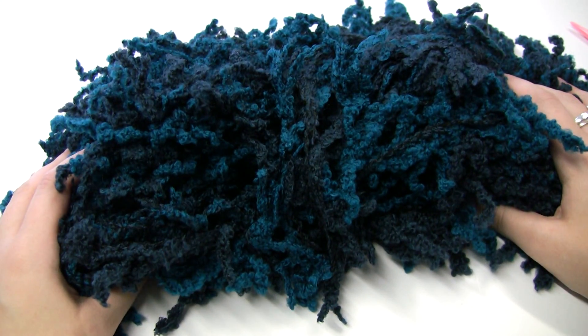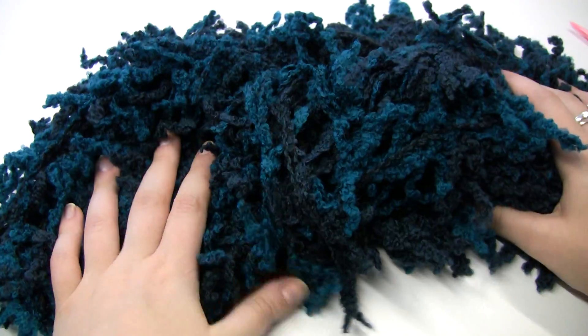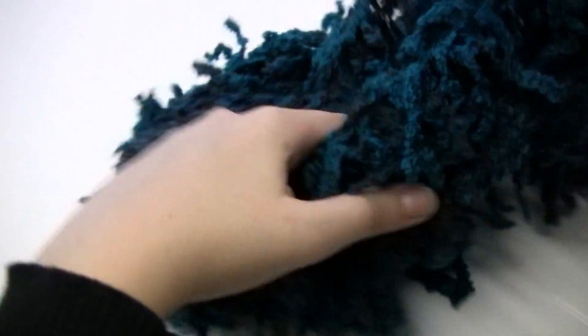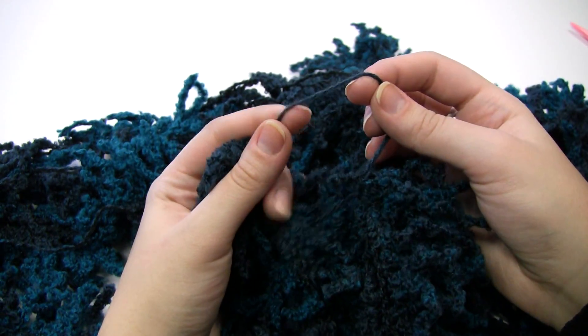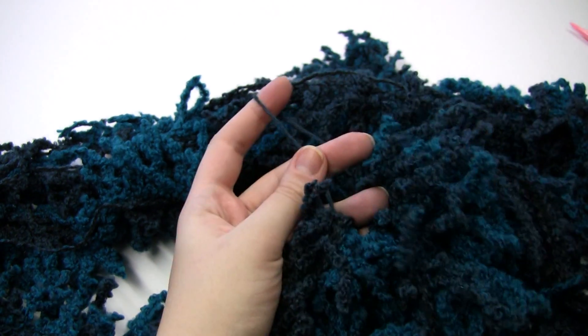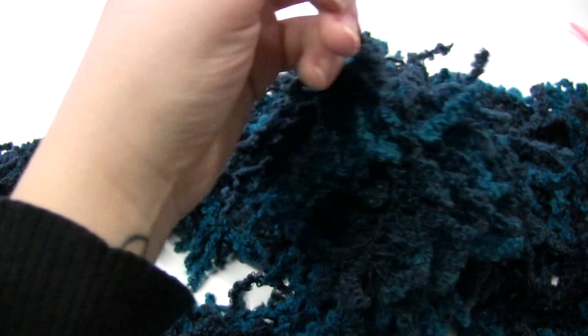After we take off the label you'll see that it's one piece and it's 11 yards long, and you just want to sort of stretch it out. It's in a loop and you'll notice that there are small pieces of string that are holding it together in that loop. You just want to take a pair of scissors and clip those so that we can be ready to use our yarn.